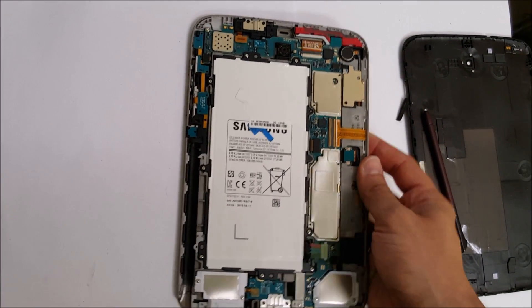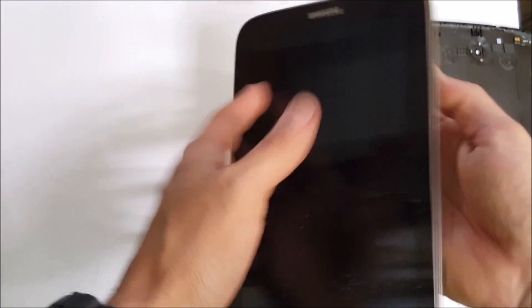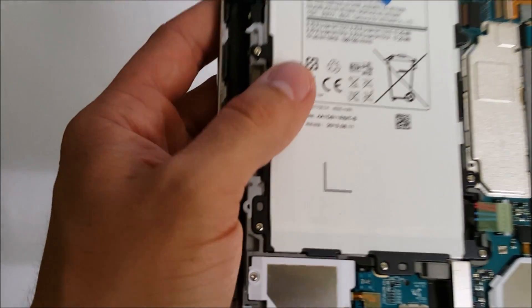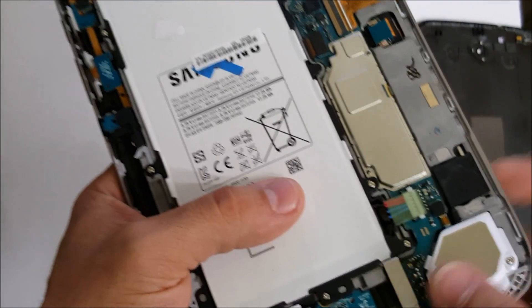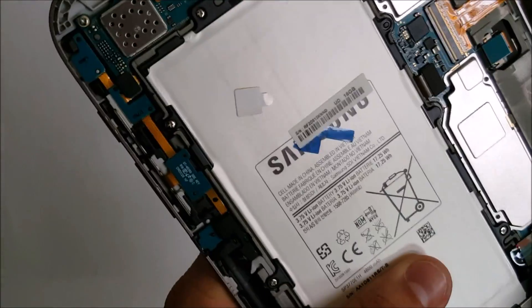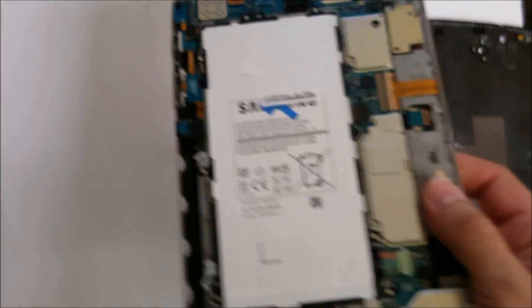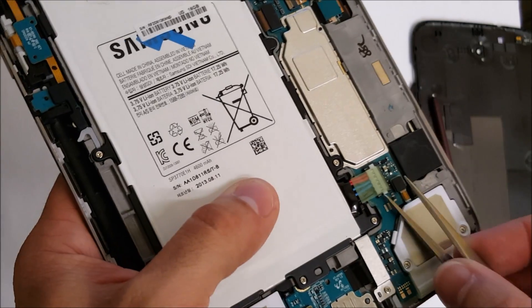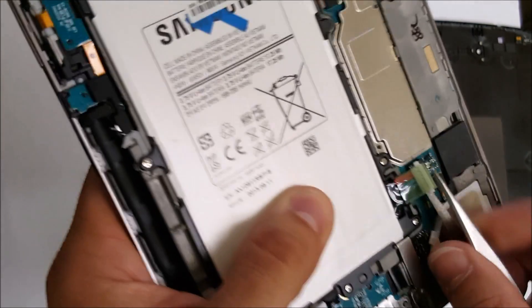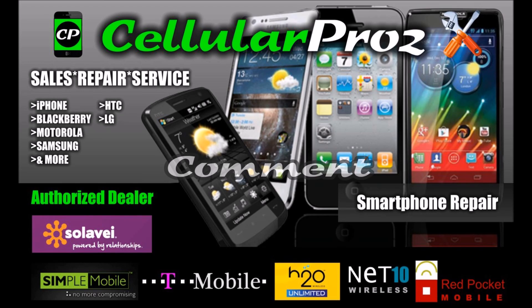The first thing we're going to want to do is disconnect the battery to make sure there's no electrical current going around here. This is the battery connector right here — let's unplug it. Alright, disconnected.